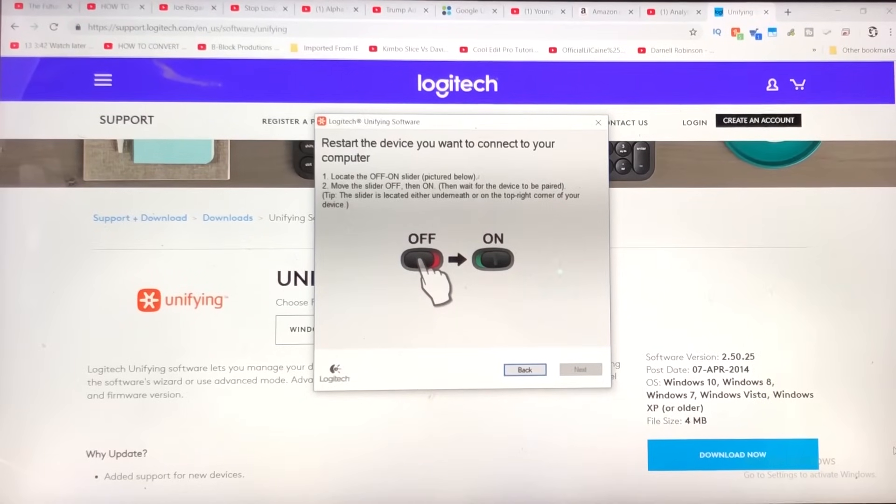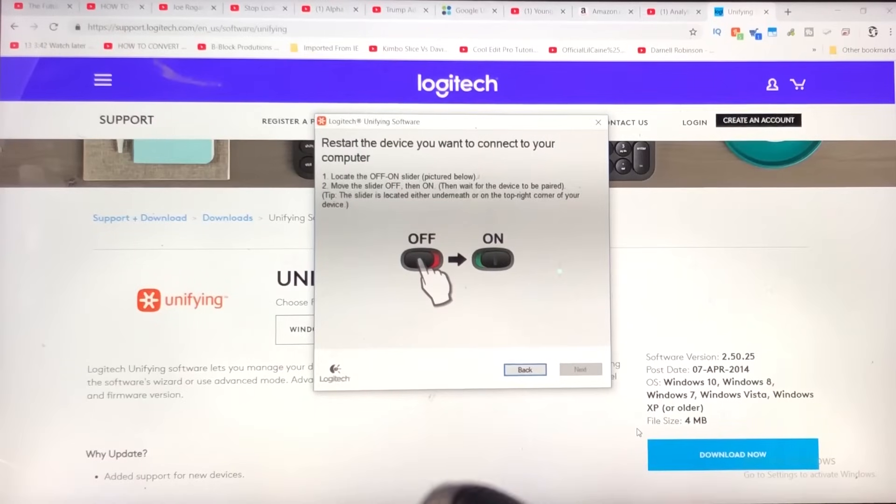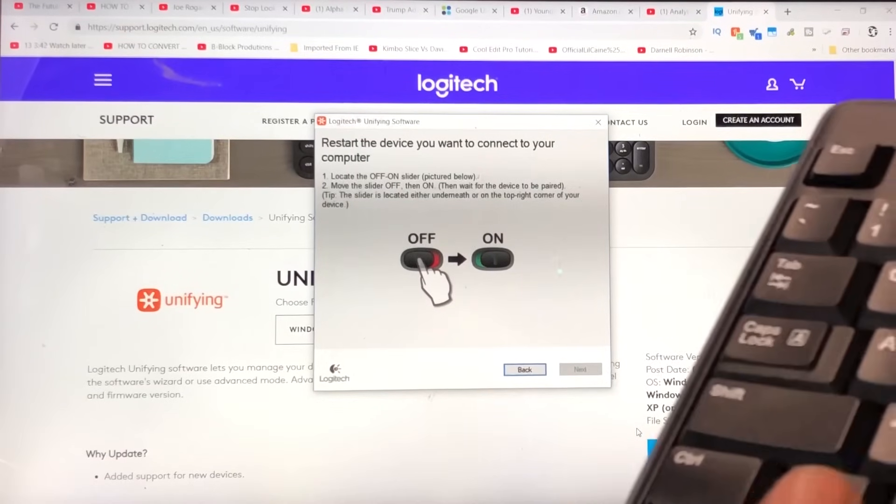Step one: locate the off/on slider. On most mice, you're going to find it on the bottom of the device. On the keyboard, however, it's somewhere at the top — this one's right over here. All right, so both of them are powered on. Now I'm going to test to see if they work.